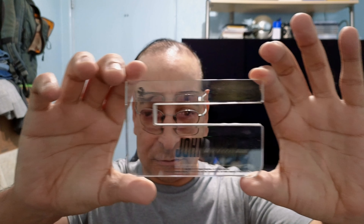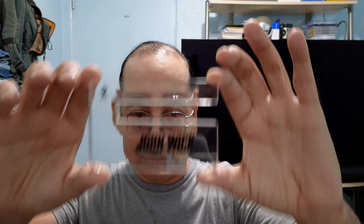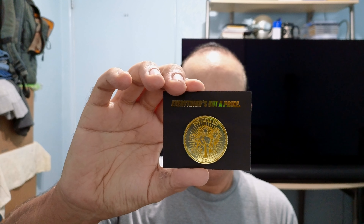Let's see if you guys can get a good look — my TV's blocking it a bit. And this is the coin, but it is actually a pin if you want to pin it on yourself. Very nice. Everything's got a price. You want to take a good look at it when it's in the box.